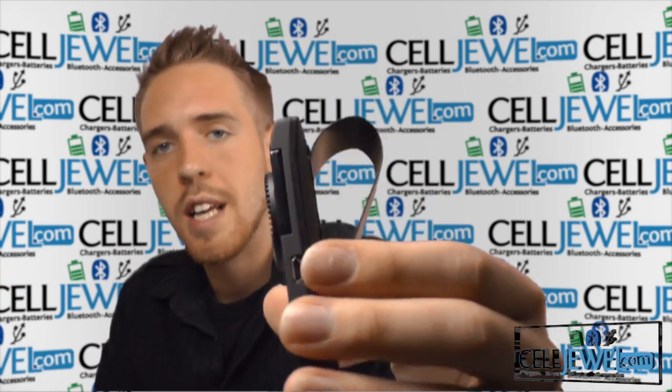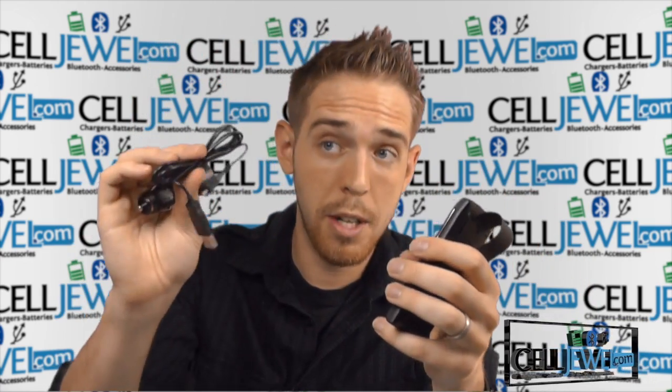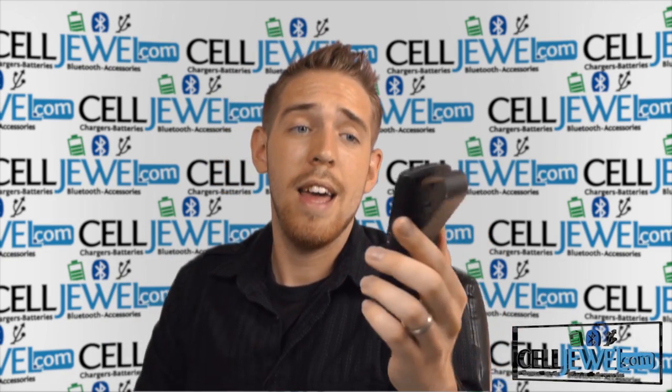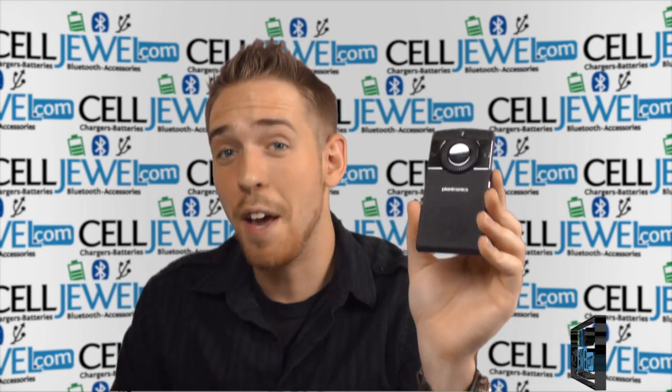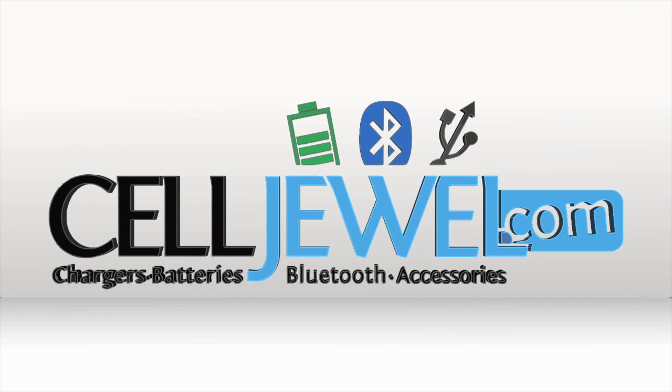Last thing, really quick — on the side it has a micro USB charging port and it comes with a micro USB charging cable and a car adapter so that you can charge it while you're in your car. Awesome little product. Definitely go ahead and check it out today. Thank you for watching. Go to www.selljule.com to buy this product today.